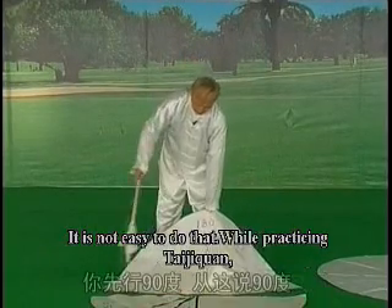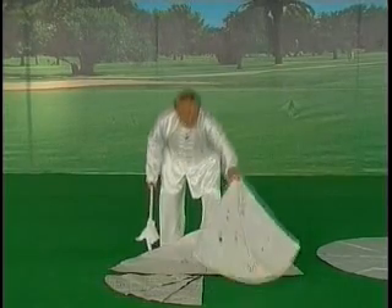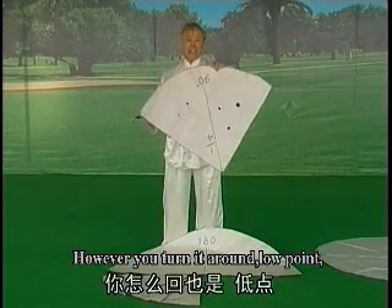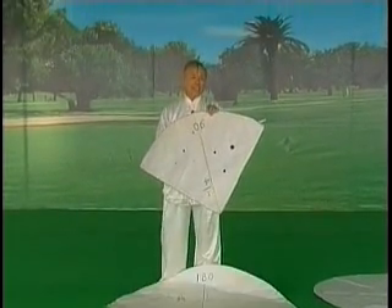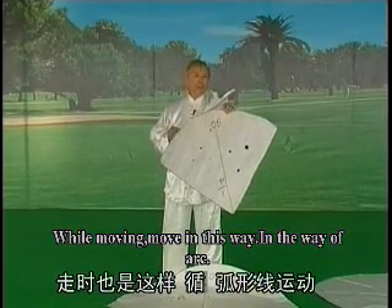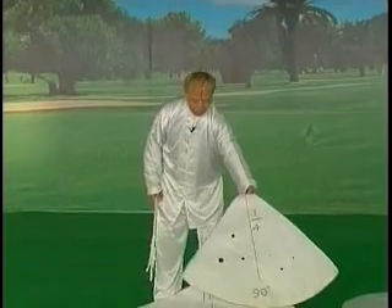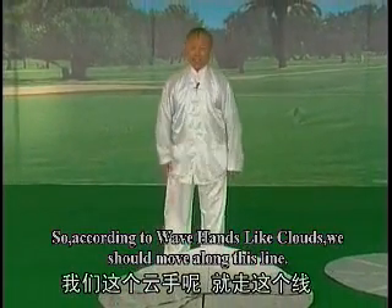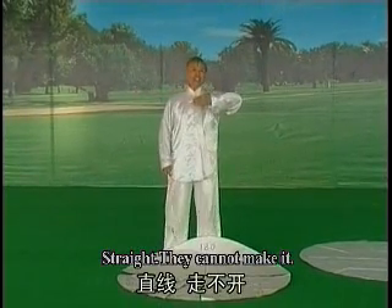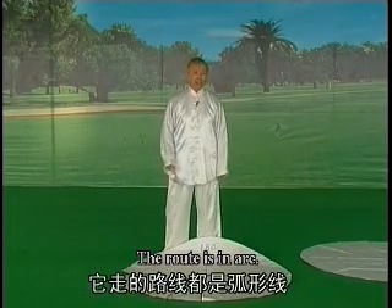你练拳的时候，先行九十度。这个九十度立起来，你怎么回也是低点到高点、高点到低点，走时也是这样，寻弧线运动。太极拳不必须走直线，如走直线走不开。太极拳拒绝直线和横线，它走的路线都是弧形线。以大动作就是一百八十度，小弧线九十度，四十五度。